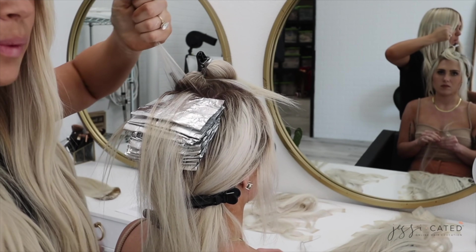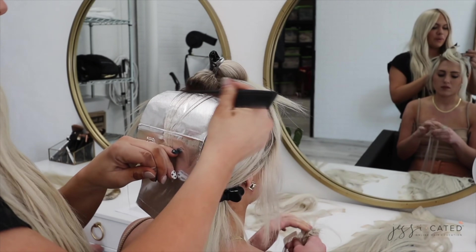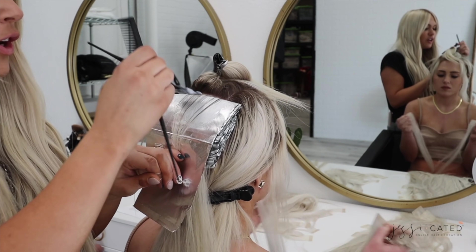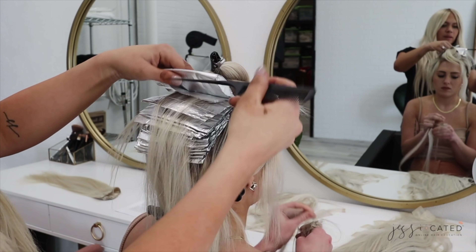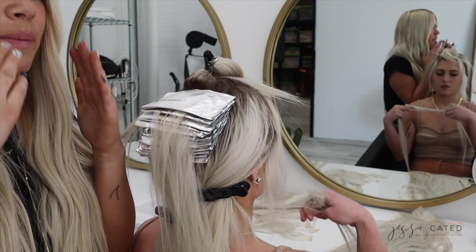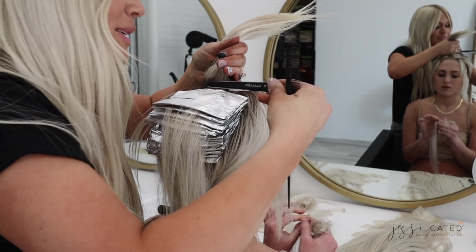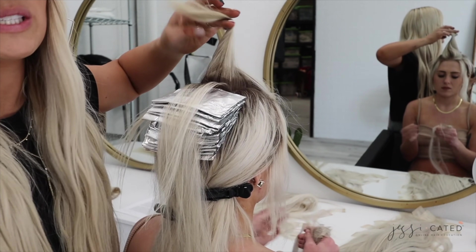My next tip is a bit unusual, especially in a professional setting — but it's chewing gum. There's no scientific fact behind this, it's just my personal observation: when I'm chewing gum while doing a highlight, I get into a rhythm and a pattern with my chewing, and I end up mimicking that rhythm with my highlighting. I could be totally wrong, but I've been doing it for years and it always seems to help. Try it out — I swear it works.